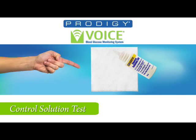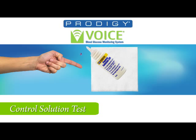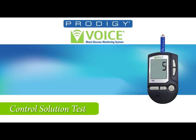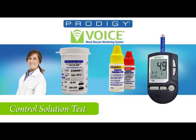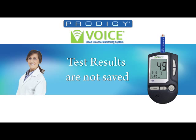Now shake the bottle and discard the first drop on your tissue. The second drop is applied to your finger and then applied to the test strip. When the opening is full, you will hear a beep and then 'Now testing.' The meter will count down and report the test results: 'Your blood glucose, 49 milligrams per deciliter.' Now you can check the solution ranges on your test strip vial. Remember, in the control solution mode, the results are not saved.